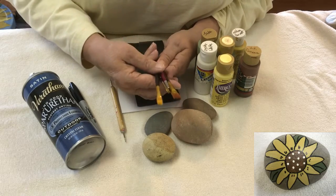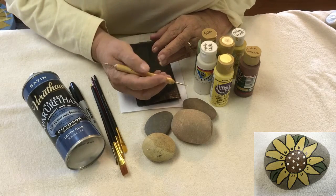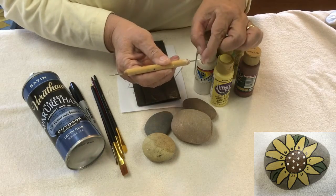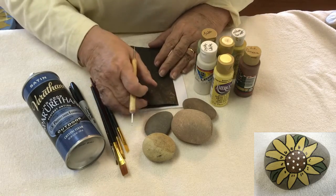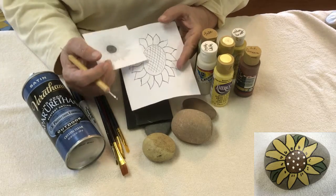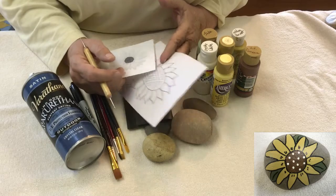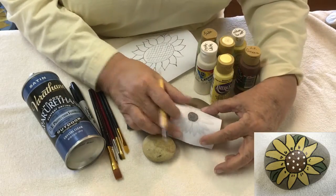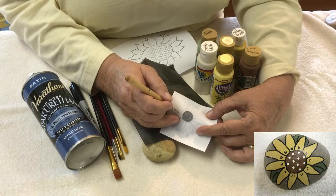You can pick up brushes at a hobby store and they won't cost you much. Another thing you'll want, even if you don't use it for this project, is a stylus — a piece of wood with metal ball tips on each end — great for dipping in paint and making dots. And if you're not too sure of yourself, print out some sunflower designs from a coloring book or the internet, put them over your rock with carbon paper between, and draw on to get guidelines.